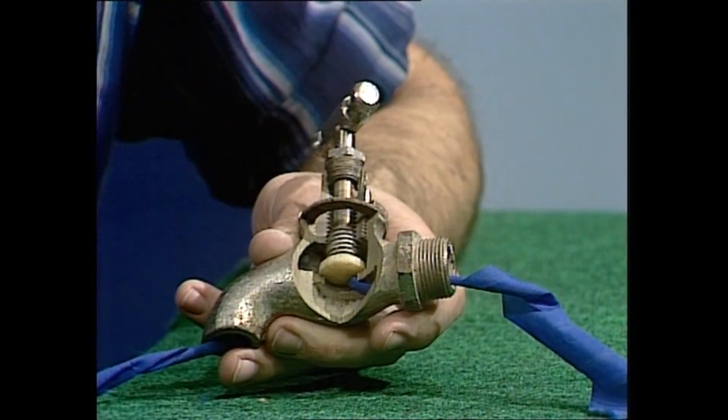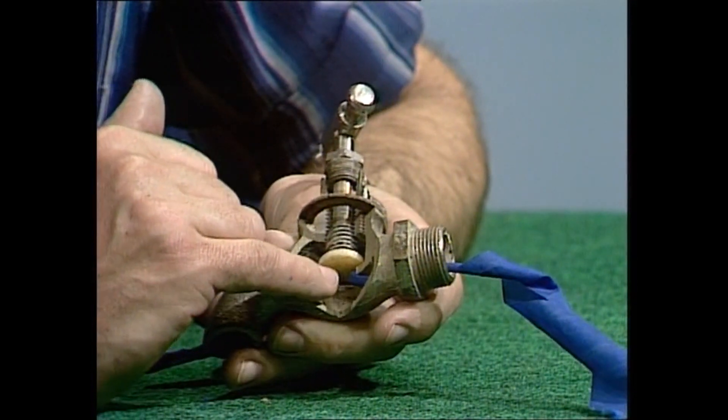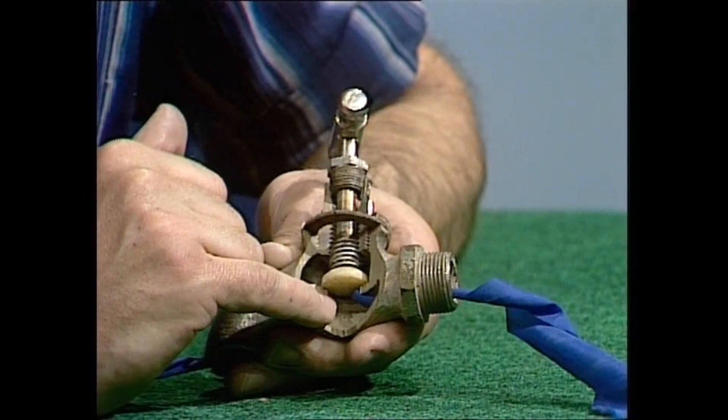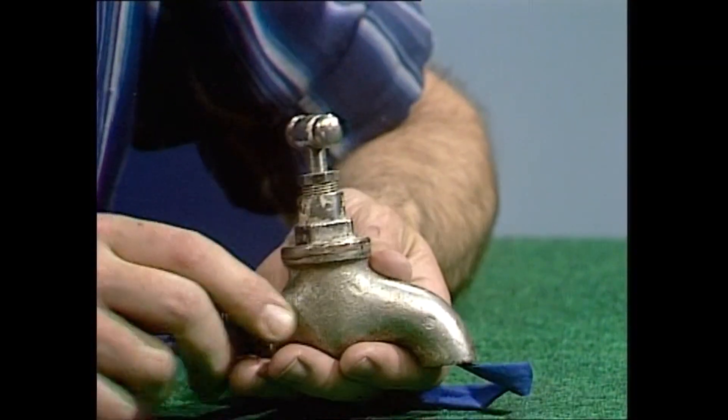What happens when you have to replace the washer on a tap? It's that bit you're replacing. Sometimes bits of grit can get underneath it and wear a hole. Most people tighten down that handle very hard and make little holes in the washer because it presses too hard into the metal. Let's turn it round and we'll see what you would see if you had to replace the washer on a tap.